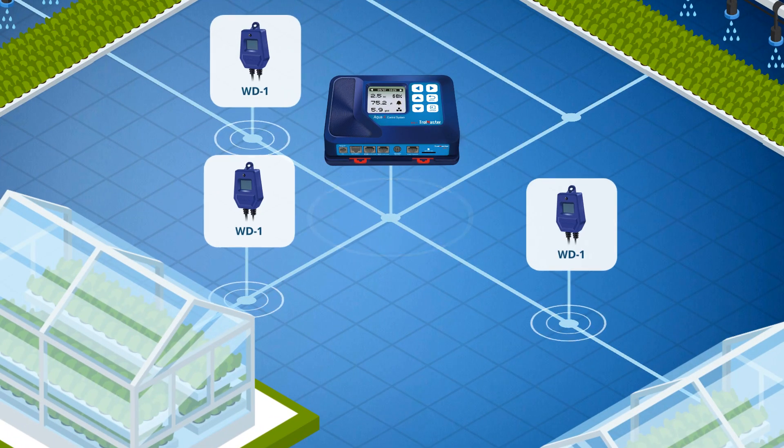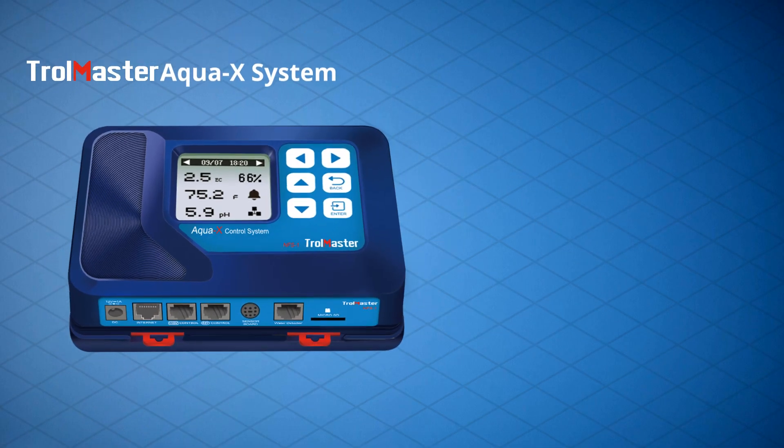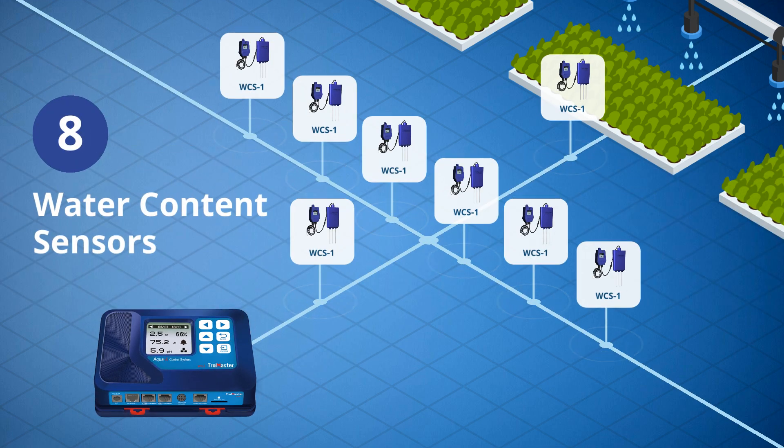A WD1 water detector is designed to monitor water leaking and verify each of the irrigation zones are working each time they are activated. The AquaX also features the ability to monitor actual growing medium moisture levels by using up to eight water content sensors connected to a single AquaX controller.